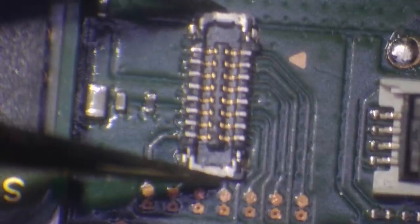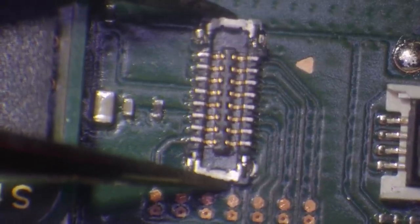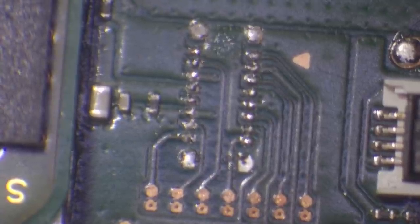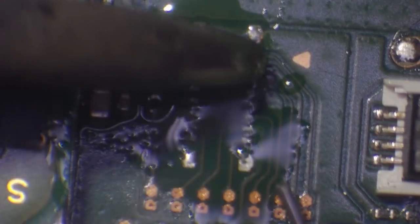Every so often I'll just give it a really gentle wiggle to see if it's ready. You can see that's starting to move. I'm going to wait — I'm not going to touch it. There, it's ready. Don't touch it until you know 100% that every pin is melted. The reason is that if we damage these traces, it's very difficult to run traces underneath the connector — not easy at all. Next I'm going to add some flux and then add some leaded solder just to tin the pads.